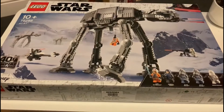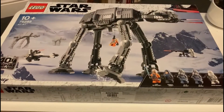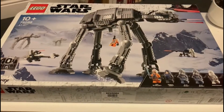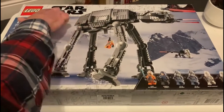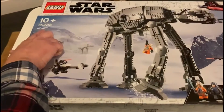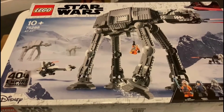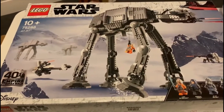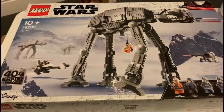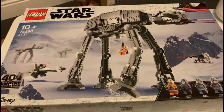Hi guys, it's stencil artist Jan, and this is an unboxing and building video of the Star Wars AT-AT — or AT-AT as we used to call it back in the day. I think they're now called AT-ATs because of the AT-ST, but anybody from the past knows it's an AT-AT.